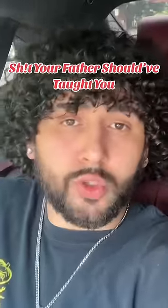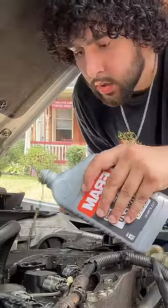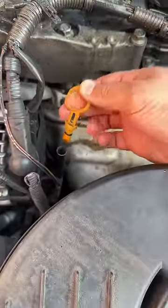More shit your father should have taught you, but I'm the one stuck doing this instead. Instead of trying to hand-pour your motor oil, making a mess everywhere, or wasting your time trying to find the funnel that spontaneously evaporates out of the garage every time you decide you need to change your oil — instead of doing that dumb shit...